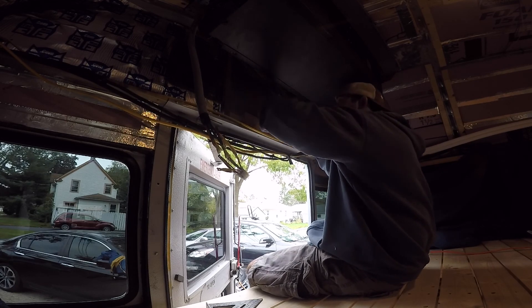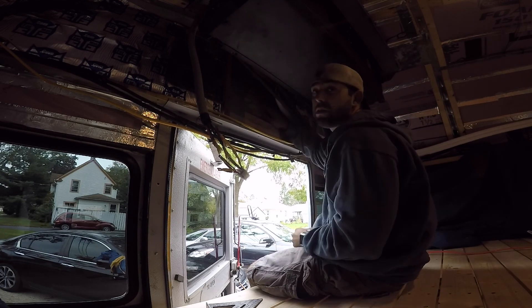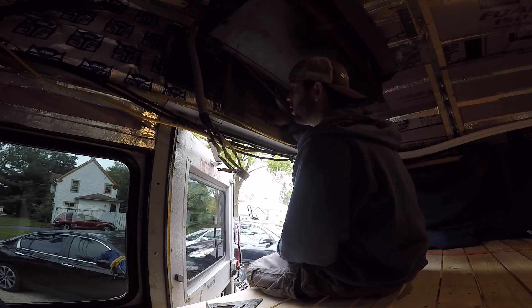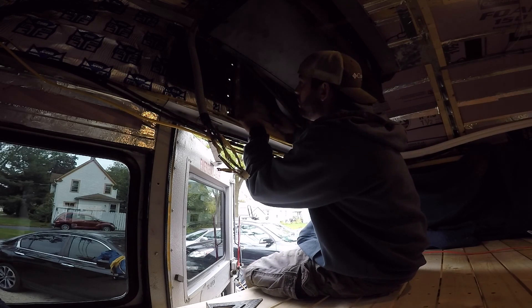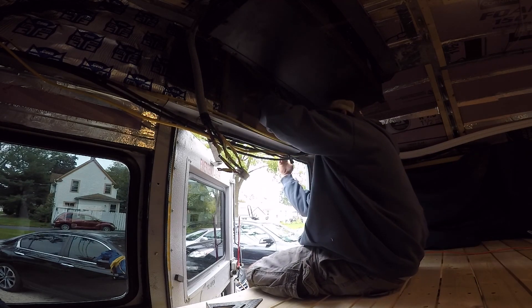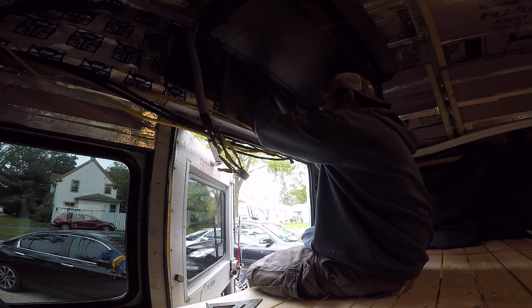Now I'm going to have to get my wife or somebody to hold this. My dad is supposed to come over later and give me a hand with the actual hanging of the unit, but right now I'm at a point where I can't do this by myself. I'm going to have to have somebody hold the bracket here while I go outside and use my drill to get some starter holes in there so we can make this thing work.